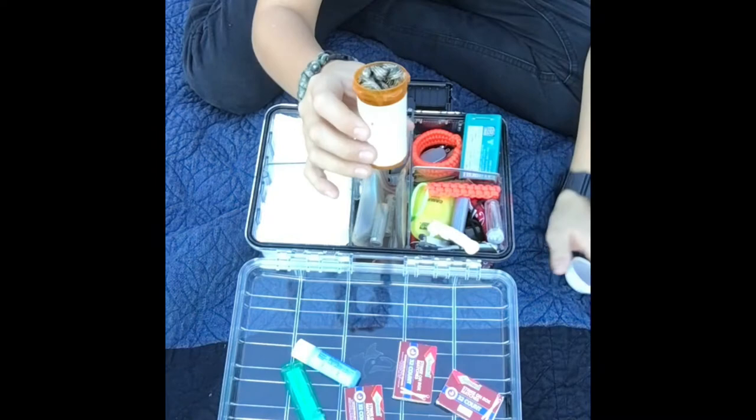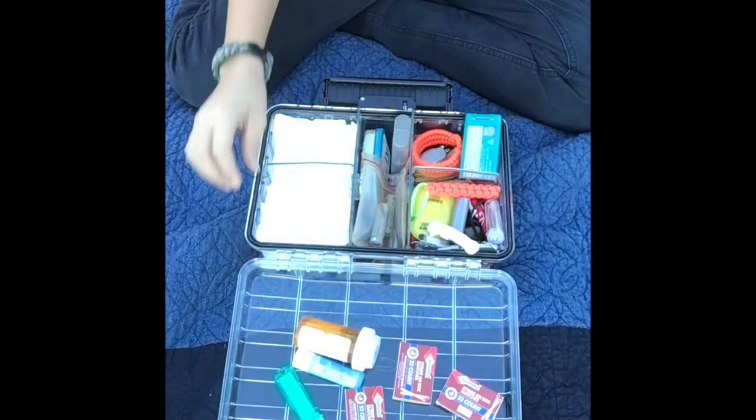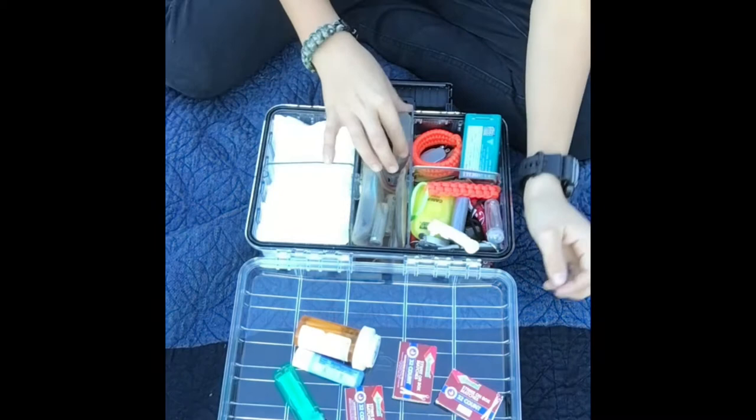In here I have a little medicine pill thing and a little bundle of paracord. Then I have some matches in there with a little striker that you can use, and underneath that I have some more toilet paper for starting the fire.